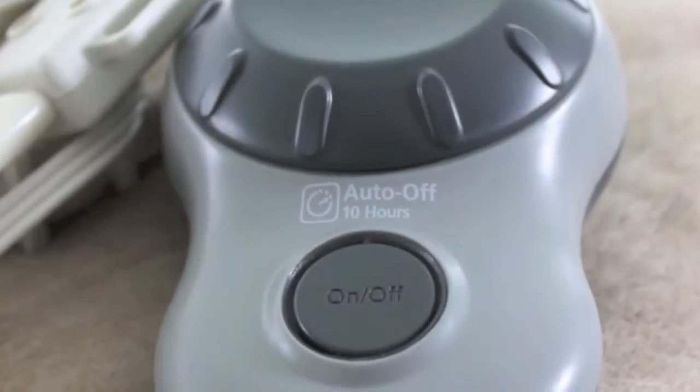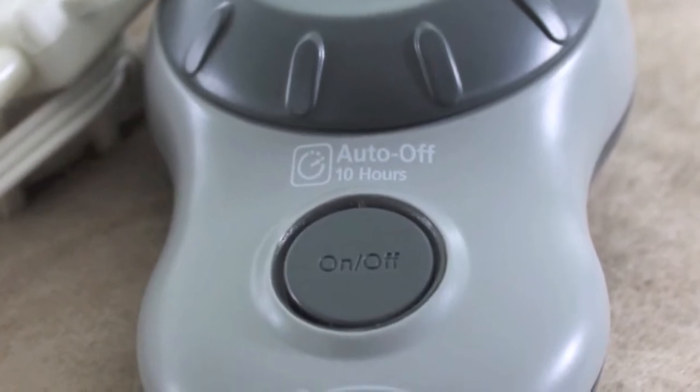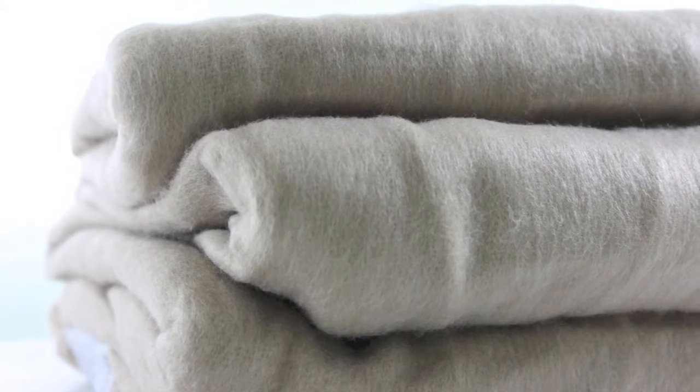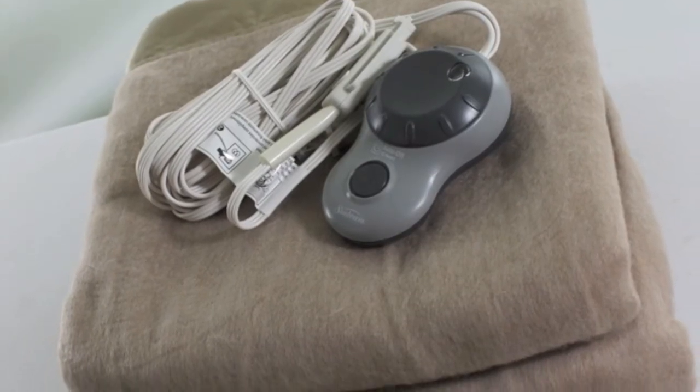It's made of soft 100% polyester and it's bordered with a quilted hem. It has 20 heat settings, an auto adjust temperature option, an easy to operate control dial that's backlit for easy nighttime viewing. It's machine washable and dryable, operates silently, and offers an auto-off option for your safety.